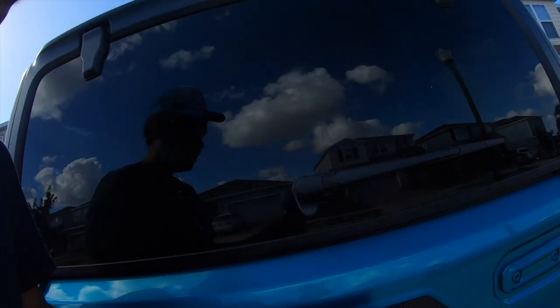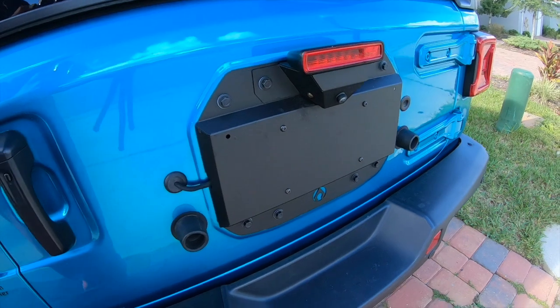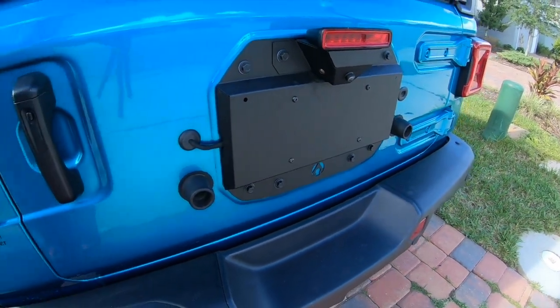I went with what's called the Arctic Industries spare tire delete kit. I ordered it from carid.com, but you can order it on pretty much any website that sells car accessories. This is what it looks like once it's installed.